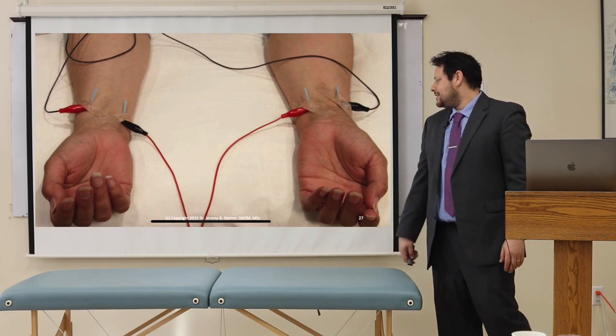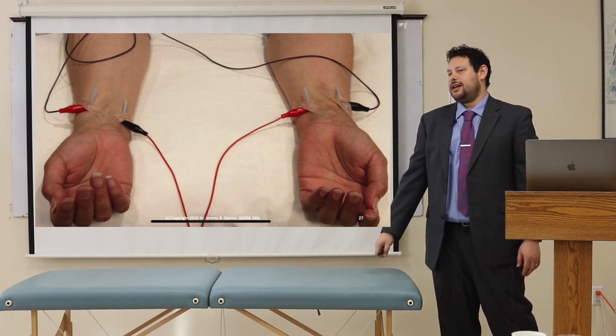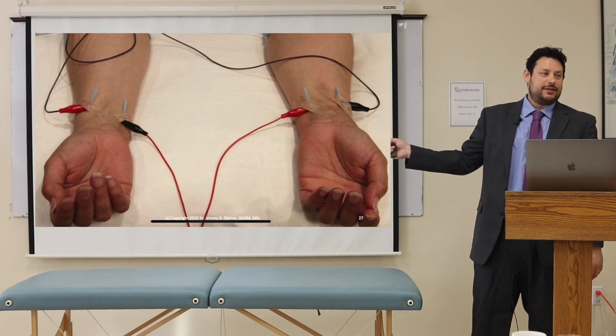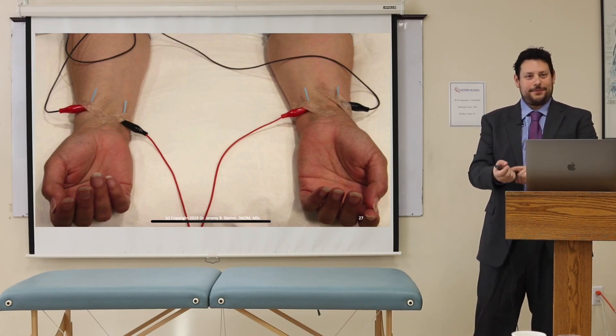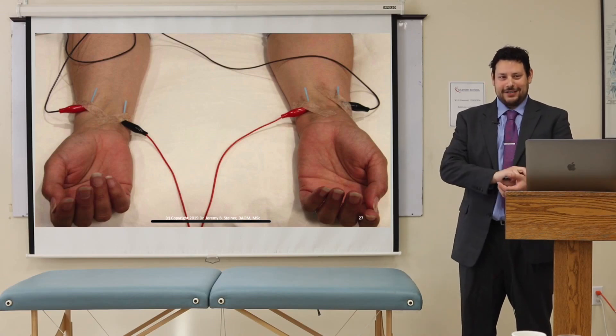If you notice in this slide, I do have it crossing the body, and you'll get, for your patients, an extra 5 or 10% boost. In other words, you'll connect left lung to right lung, and left heart to right heart. But for now, I wanted to keep one hand free for you guys.